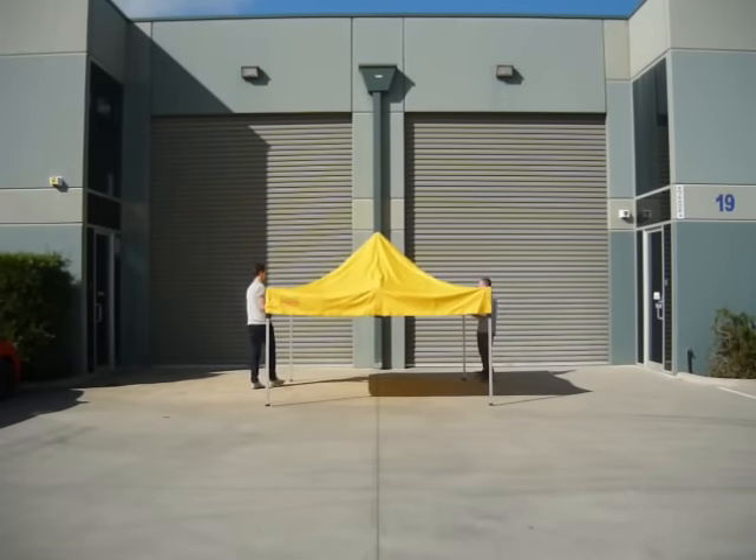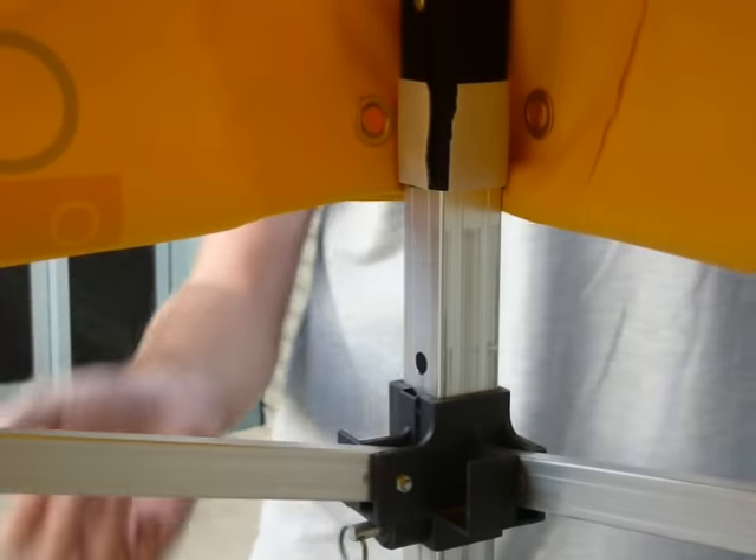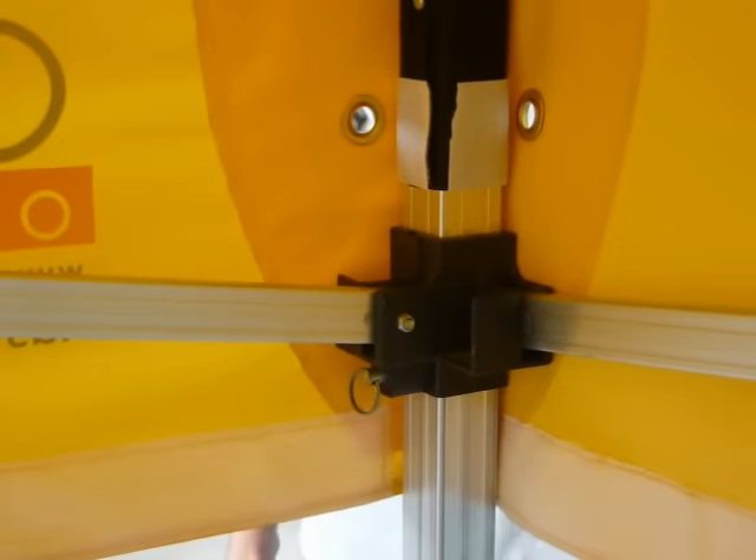Proceed to each corner and click in the sliding connector. Repeat this step on all four corners.